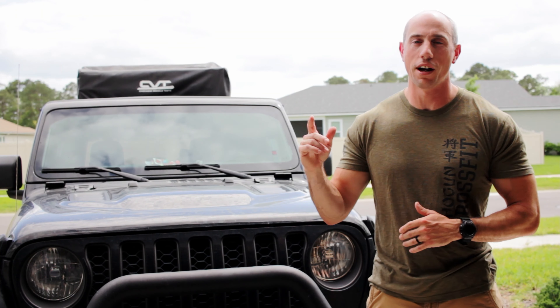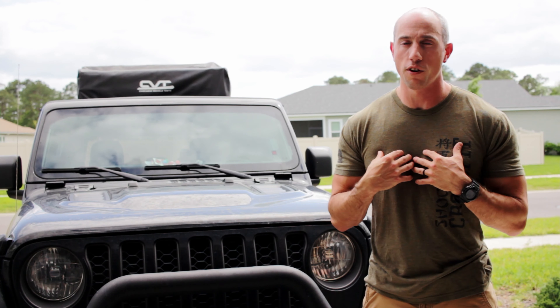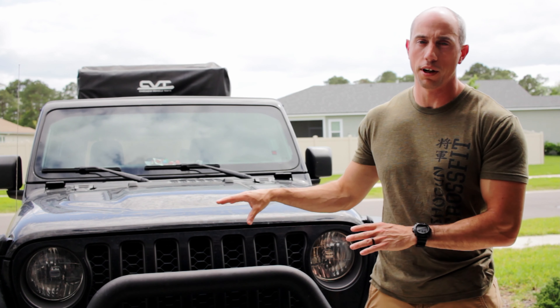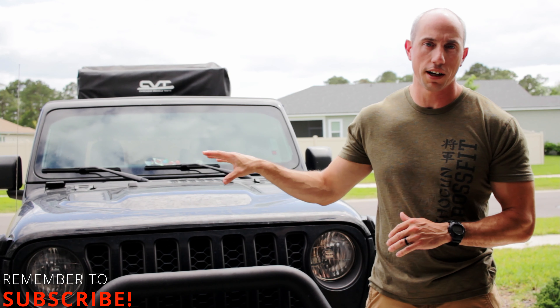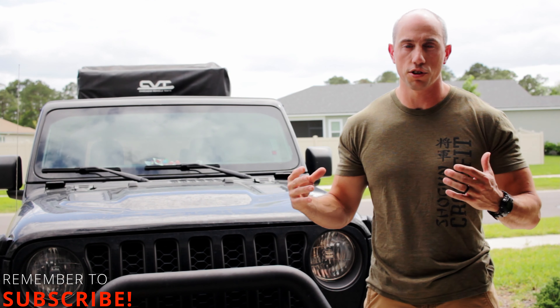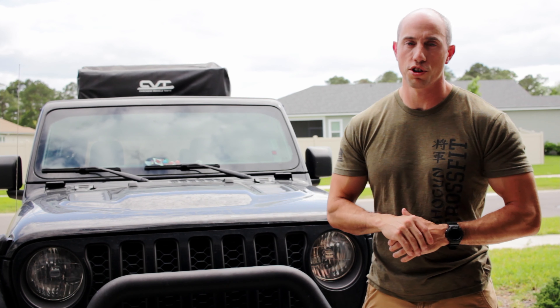Hey guys, welcome back to the channel. It's been a minute since we've been out in the woods and we're getting ramped up to go on another adventure. Part of what that looks like for us is checking our vehicle over to make sure that it's all where it should be. It's a new vehicle, but the fastest way to ruin a trip is to have vehicle problems that we should have caught in our own driveway.